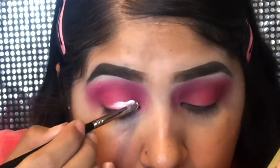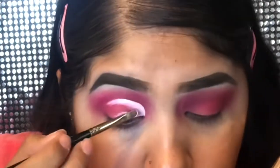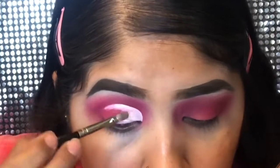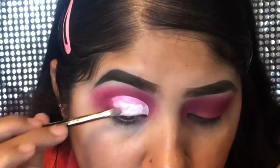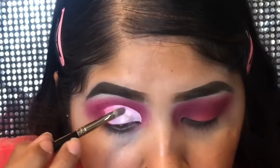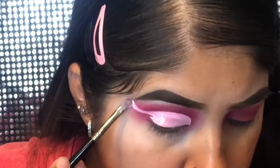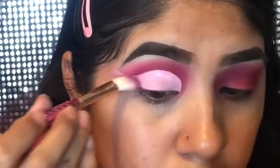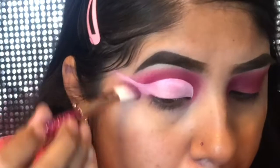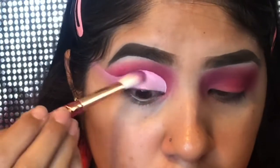I'm going in with this ColourPop concealer in the lightest shade they have — it's very, very white, I love it — and I'm just gonna be cutting my crease all the way out for a full cut crease. I'm using a lip brush called the Morphe E19 brush — it's so good for cutting the crease, it's my favorite brush. Then I grabbed a clean brush and I'm tapping my concealer so it just doesn't move or transfer to the top of my eye.